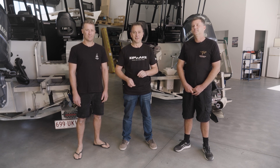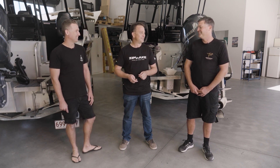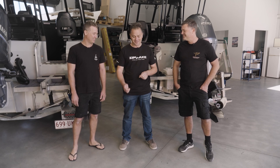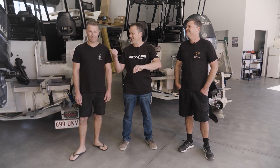We just need to decide which boat we're going to do first, so we'll flip a coin for that. Who wants to call heads or tails? I'll call heads. It's tails — so Mark's the winner.